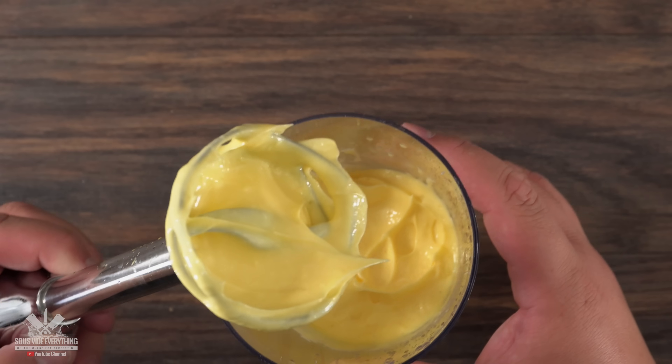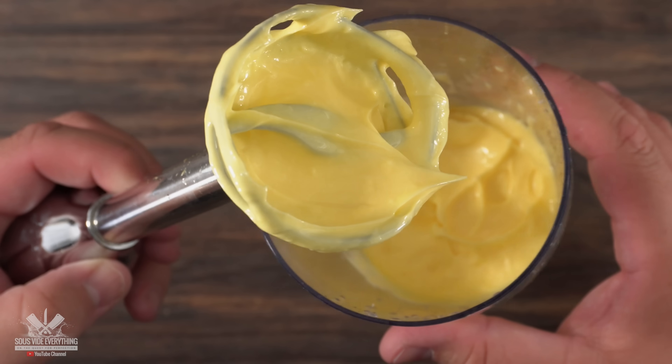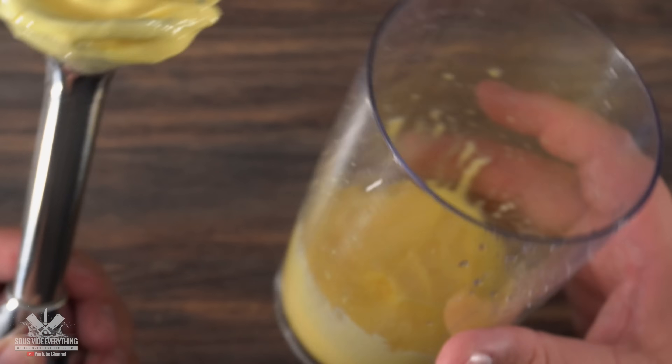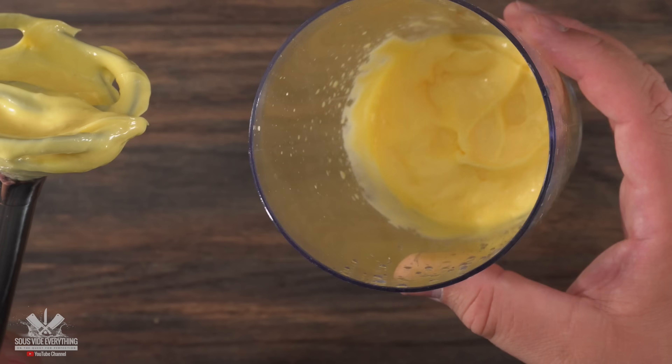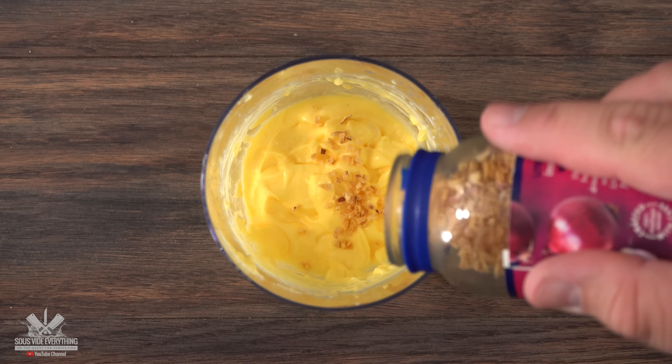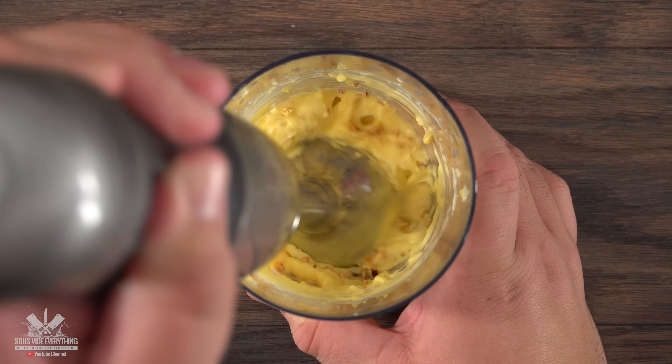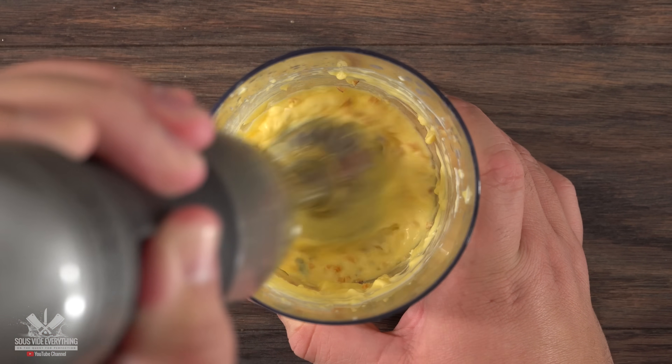Once you are done, take a look — that is hollandaise sauce and it will be perfect for eggs benedict. But now we're gonna transform this into the greatest sauce for steak, and to do that it's super easy. Throw in a little bit of freeze-dried shallots followed by some dried tarragon, and blend everything together a little bit more.